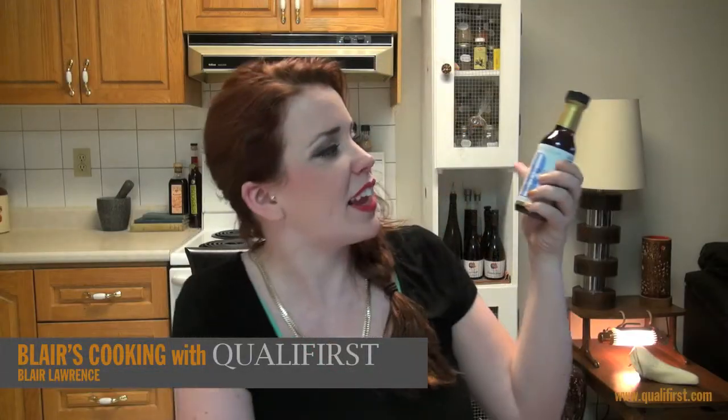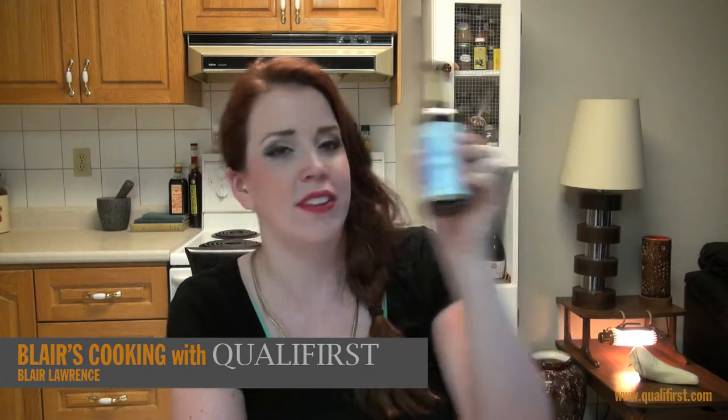Hey, it's Blaire Lawrence for Blaire's Cooking with Qualifers. Today I'm talking about Boyagen Toasted Sesame Seed Oil.